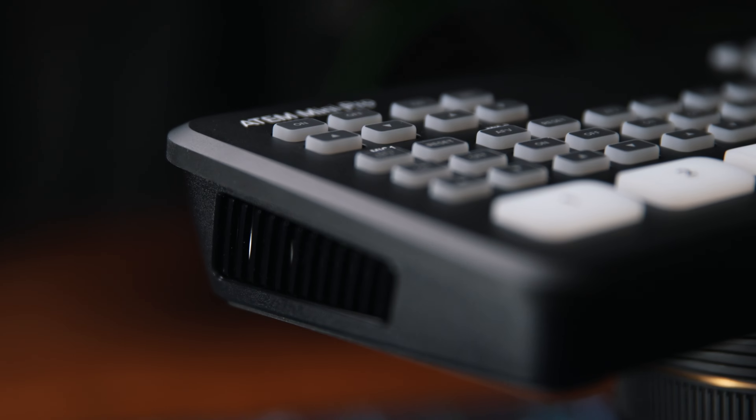First, let's take a look at the form factor on this thing. I mean, it's tiny. I don't know if that's obvious on camera, but it fits in two hands. This thing is amazingly small.